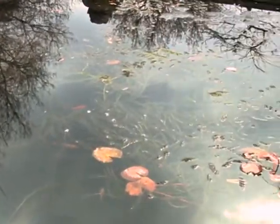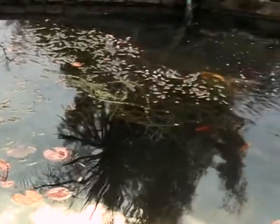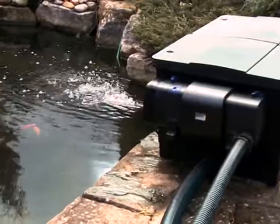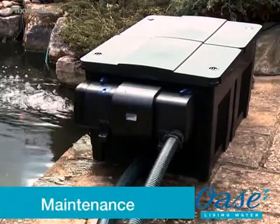Always consult a qualified electrician when installing any electrical equipment in your garden. Remember to disconnect the power supply before entering the water or performing any maintenance tasks on your pond and pond equipment.